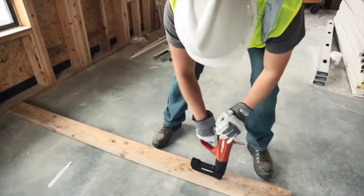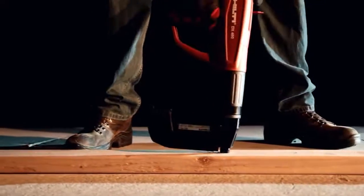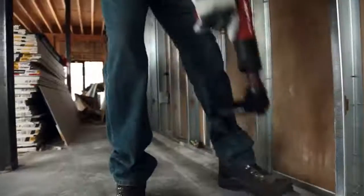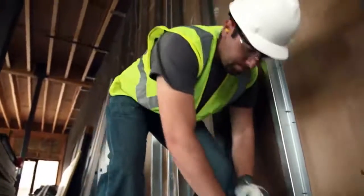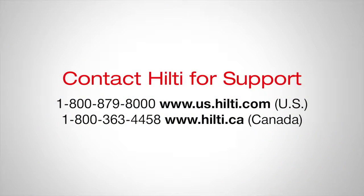This video should act as a guide to help you achieve proper fastenings. Test fastenings should be done in order to help ensure the proper fastener type, length, cartridge, and power setting have been selected to achieve the required embedment and load for a particular application. Any questions, contact Hilti for technical support.